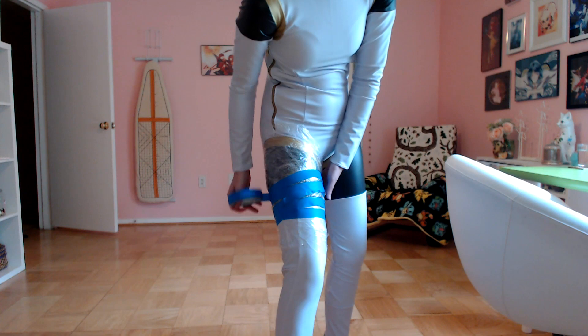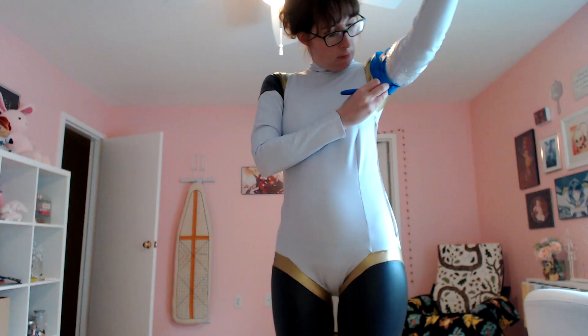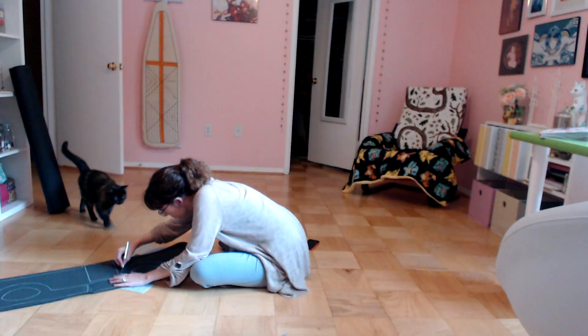I'm very claustrophobic watching this — it seems very hot. Yeah, this would... I would sweat right through that. This would be a useless technique for me. She's making the forms. Oh okay, I thought the gold lines were her skin. I couldn't figure out how the black legging things were staying up.